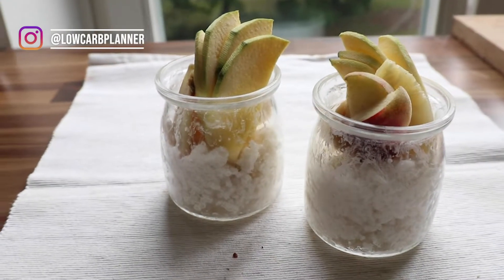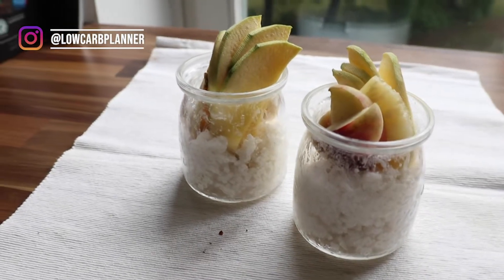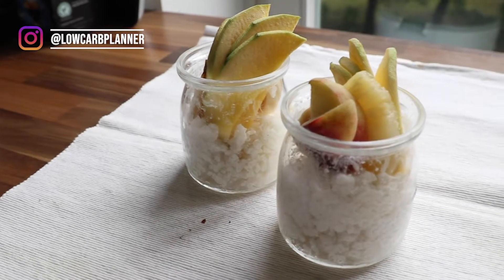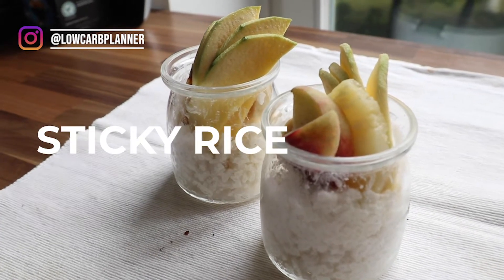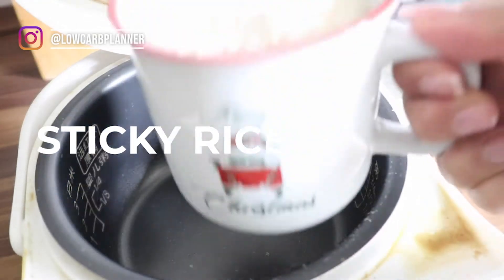Hi, I'm Christine from the Locker Planner and welcome to another great recipe. Since I'm pregnant I'm craving a lot of sweet things, so this time I'm craving sticky rice. And I'm half Asian.